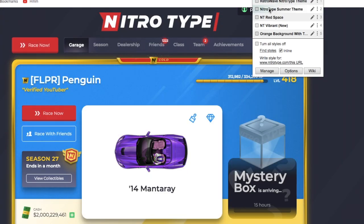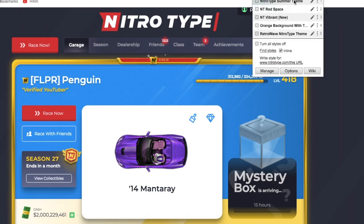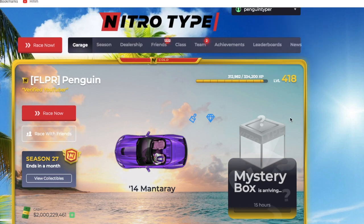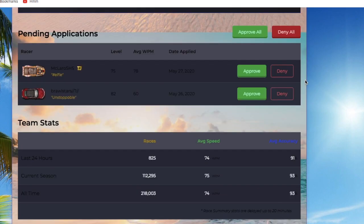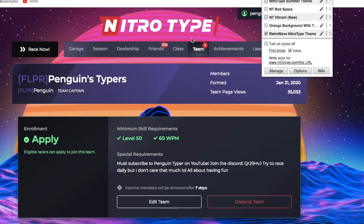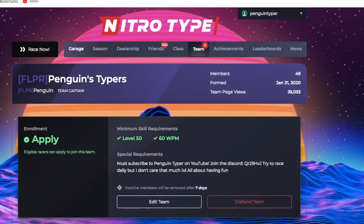When you have styles installed, you can literally just check the box and the site turns into whatever you want it to look like. So if classic Nitro Type v3 isn't cool enough, you can simply make it cool. The themes apply to every page if they're coded right, and they are absolutely amazing. I'd like to give a special shoutout to Nate Dog, who makes a bunch of different styles for all different times of year, including this Season 27 one that I absolutely love.